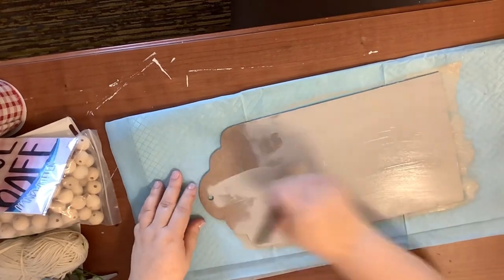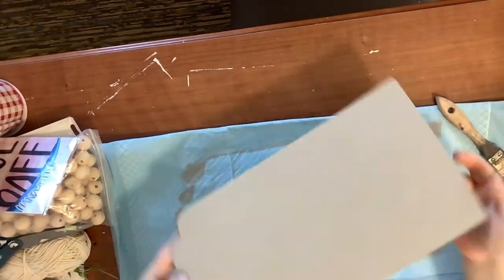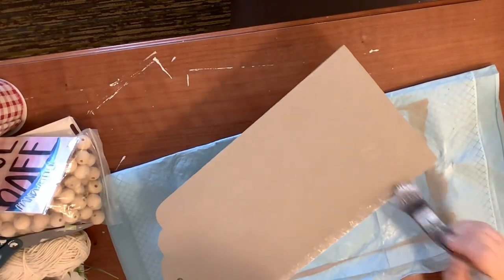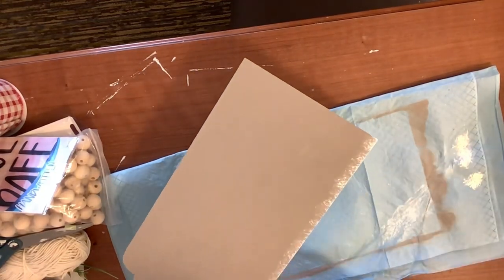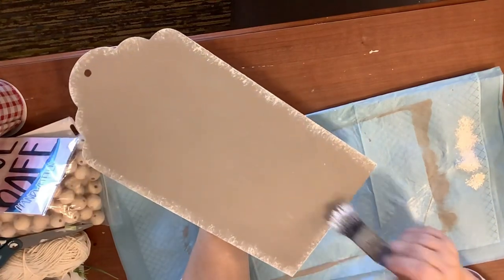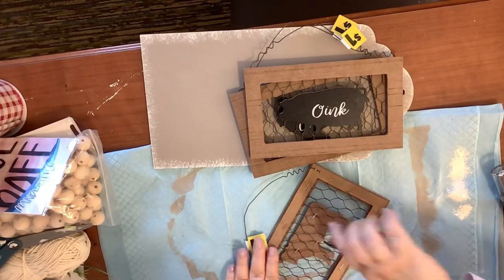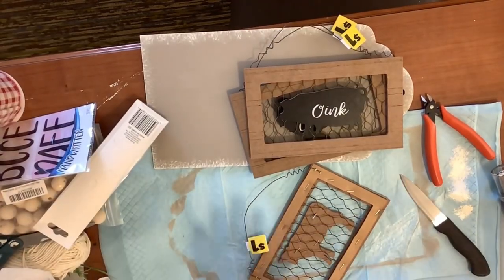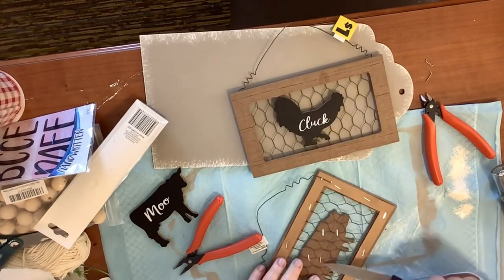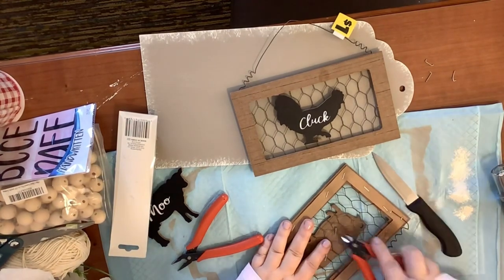I just do a rough coat on there — pretty full coverage but not worried about anything showing through. Now I take my ivory and go around the edges to distress it a little bit. I love how this turns out — it's so cute and simple. Then I went to Dollar General and finally found these signs with animals. I'm not going to use the full sign, only the animals, so I pry off the staples — had to get a knife from the kitchen because I could not get those staples out.